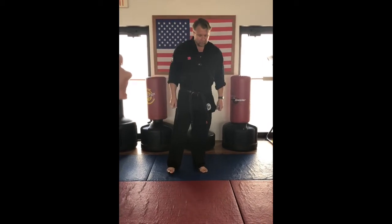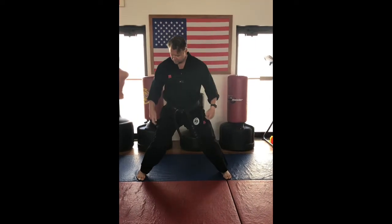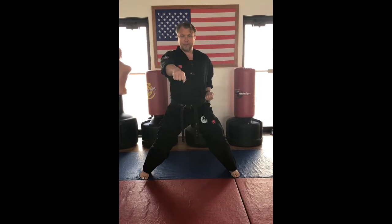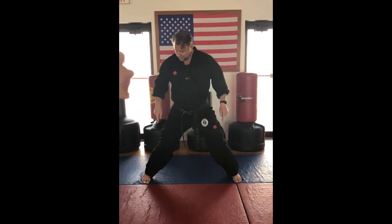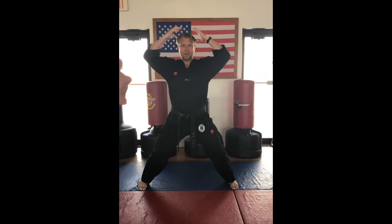Last but not least for white to yellow belt is a chumyeom seagi, or center stance, also called horse riding stance. My knees are bent, both feet are facing forward, and my hands are on my hips so I can come up with my techniques, which we will cover in our striking and blocking series. Feet are forward, heels are planted on the ground, knees are bent, hands on our hips, head over shoulders, shoulders over hips.